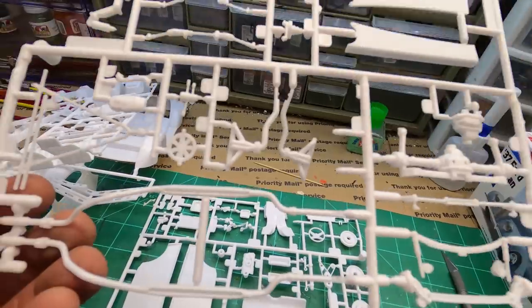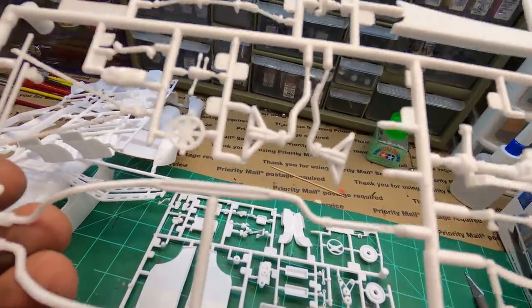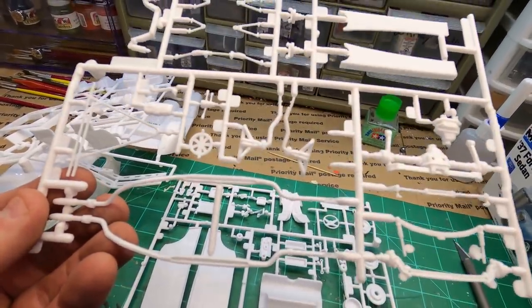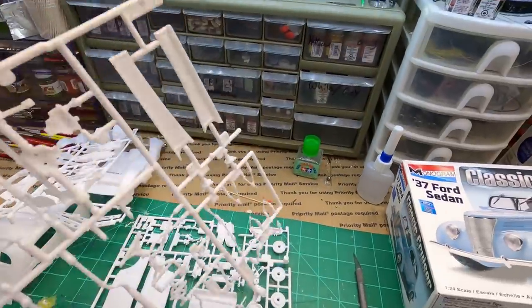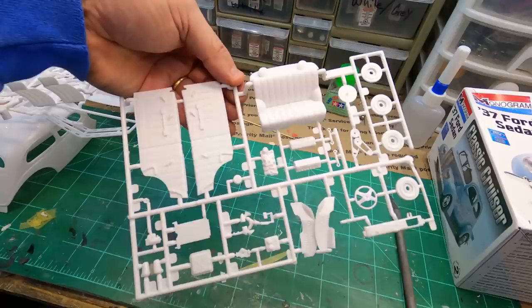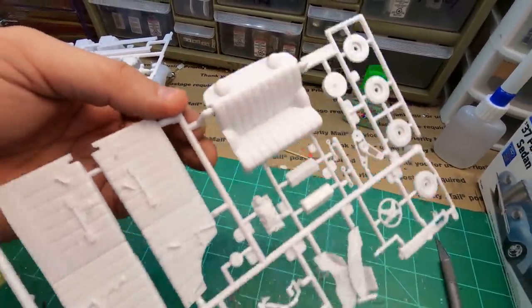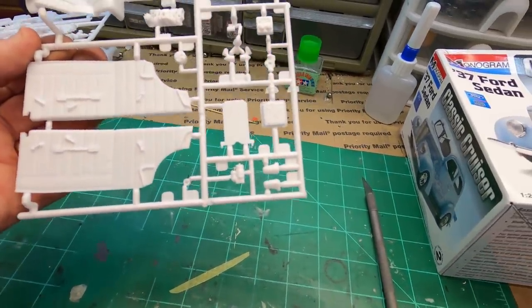That's interesting. It has some nice looking little shorty headers dumped off into some pipes — it even has the bolts. There are actually little bolts holding the flanges together. And the running boards — oh man, this is really nice. It's got speakers in the back, and some super nice door panels.